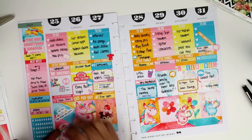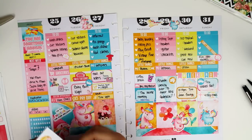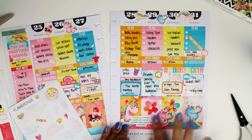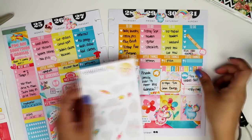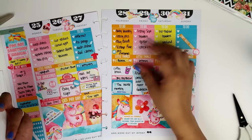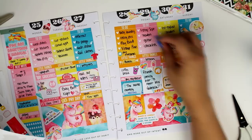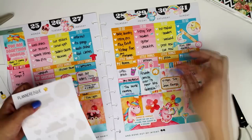Now I'm just decorating the crap out of this planner because she had so many cute unicorn stickers. The first quote I put down is 'I'm too magical for your bullshit,' and she had about four quote stickers total — they were super awesome. Another one says 'always be yourself unless you can be a unicorn, then always be a unicorn.' I was putting random stickers wherever there was open space — washi stickers, hearts, and stars. There was one tiny heart sticker I had such a difficult time with that ended up going on sideways.